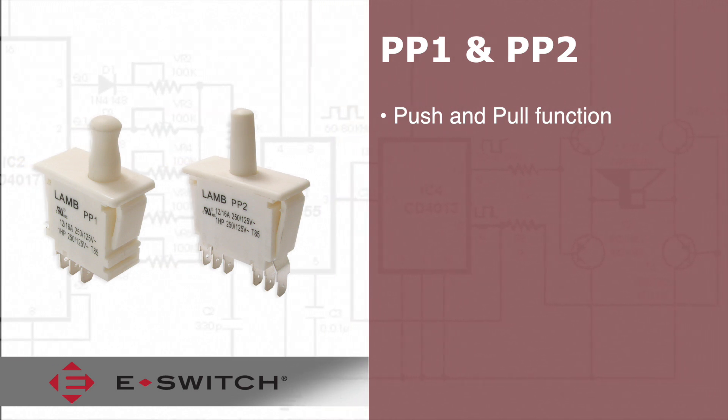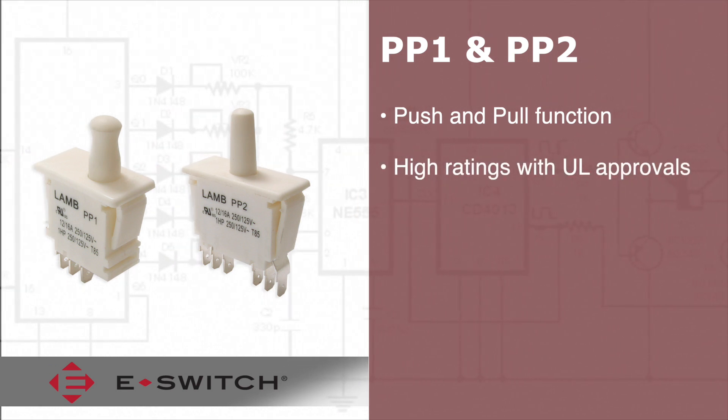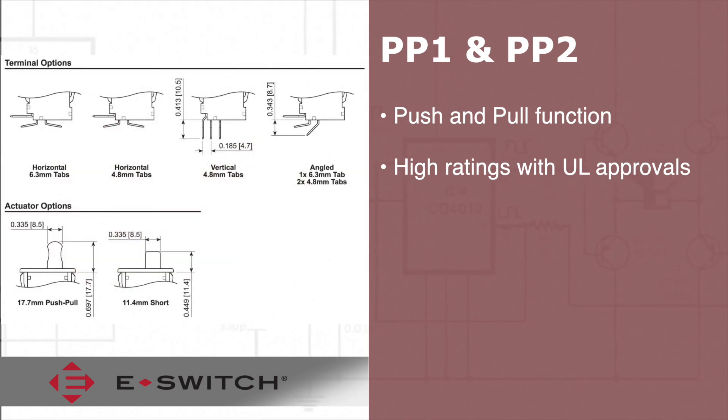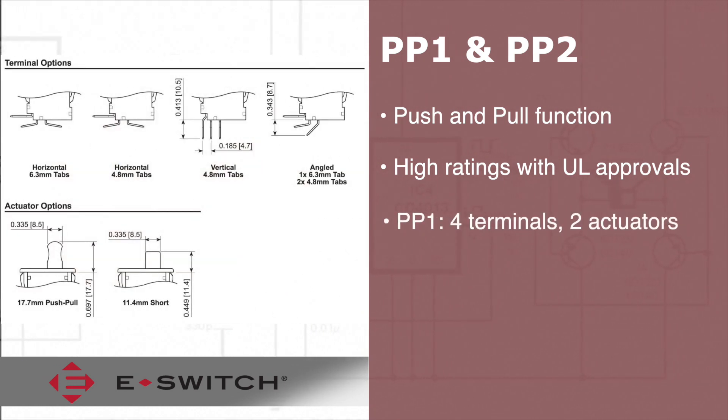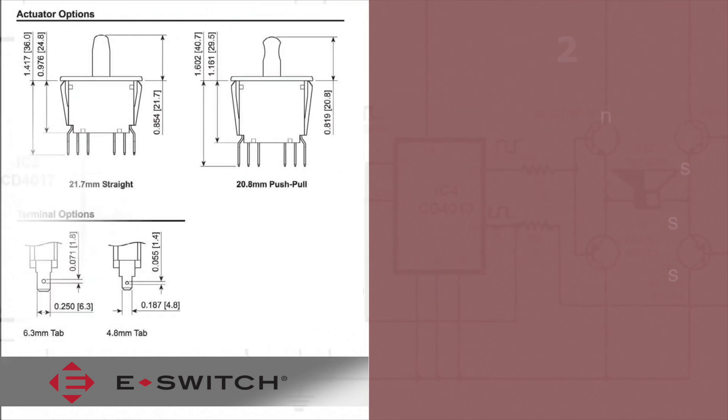These two switches have high ratings with UL approvals up to 16 amps or 1 horsepower. The PP1 has four terminal options and two actuator options. The PP2 has two terminal options and two actuator options.